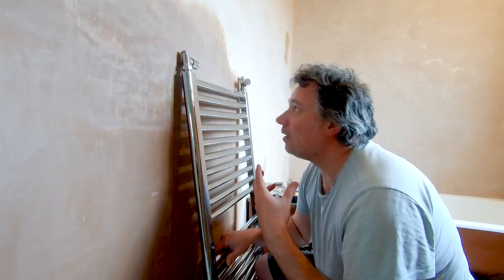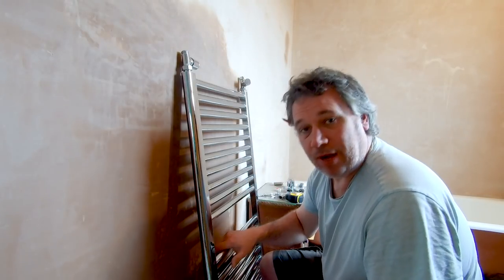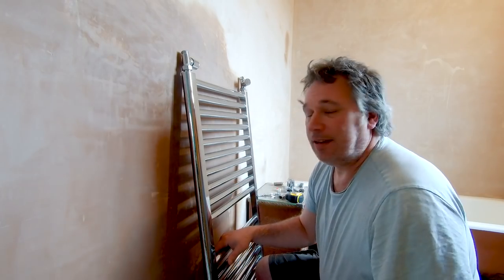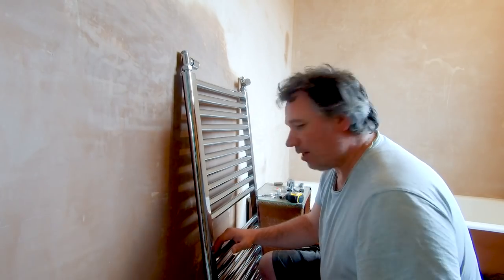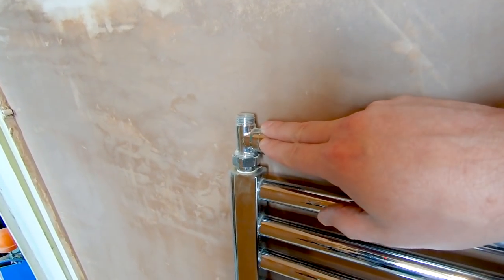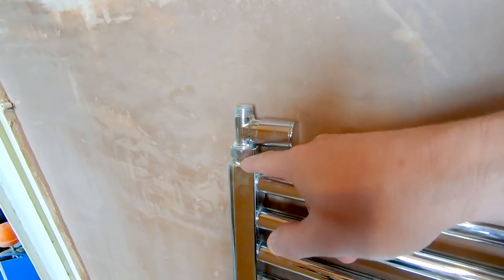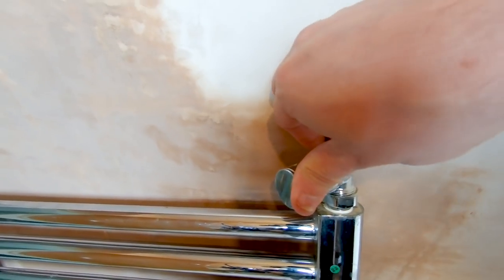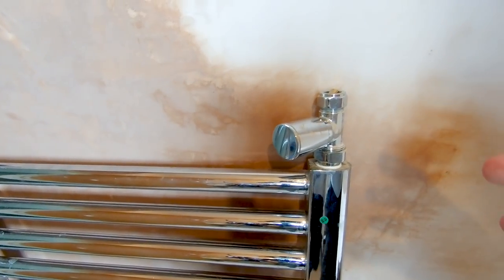This radiator - or towel rail - was donated by my dad. He had one changed and had no use for it. So we've got all the bits here. This is currently upside down at the moment. We've already got our valves on there. If you buy a radiator you'll have to screw these plugs in and then put your valves on. These are both lock shields because it acts like a heat sink - your towel rail is always on when your heating's on.